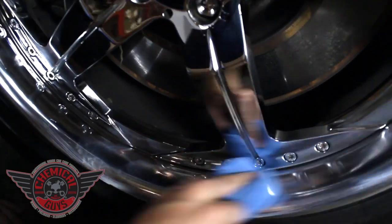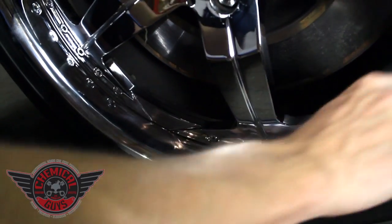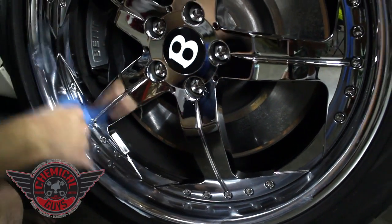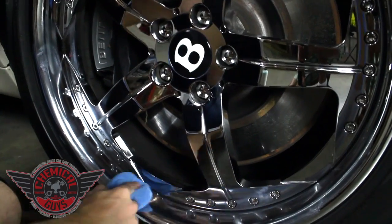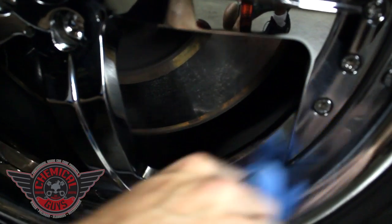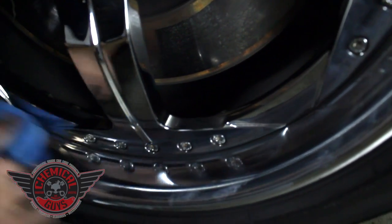Now the metal wax has extra fine micro-abrasives, so they don't really hurt the finish. They clean and rejuvenate the surface using micro-abrasive technology. It's really cool — it's a light polish, and it protects using the awesome power of our metal wax.